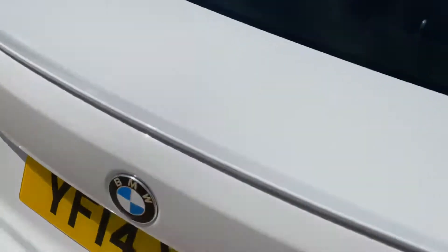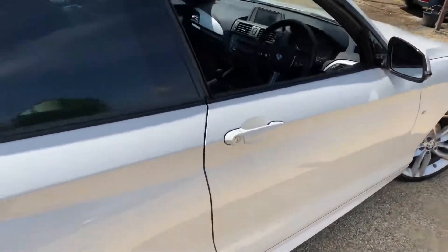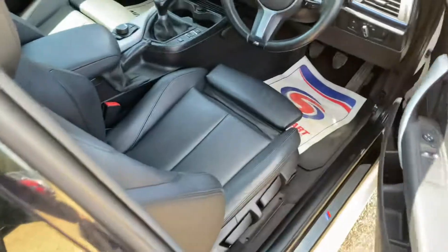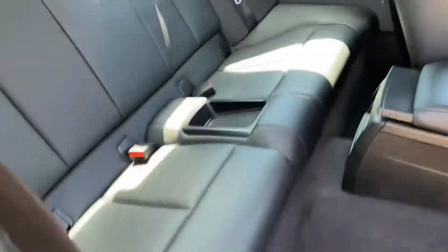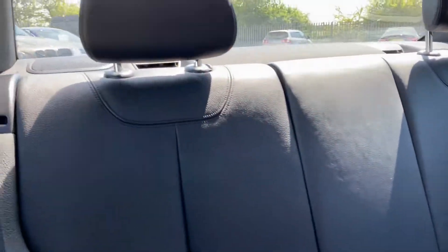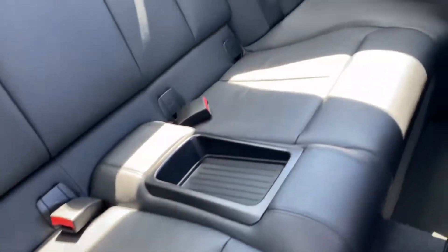Let's go back to the rear seats so you can see the condition from the other side. You can see the headrests are all good, and the seats themselves are in a good condition across here.